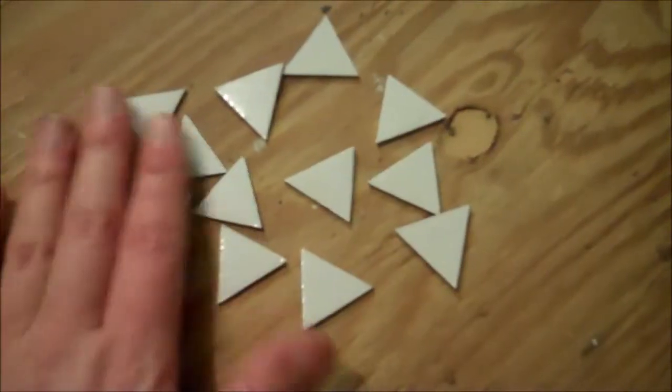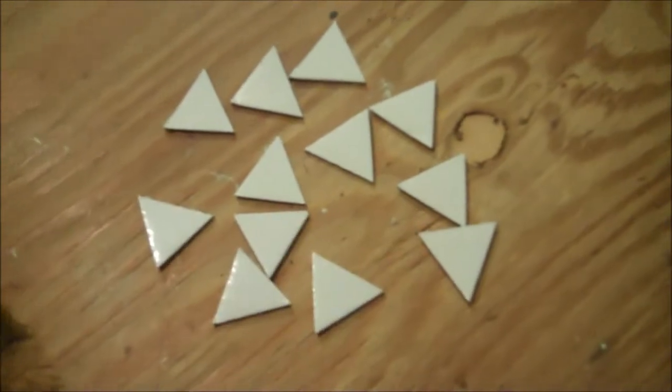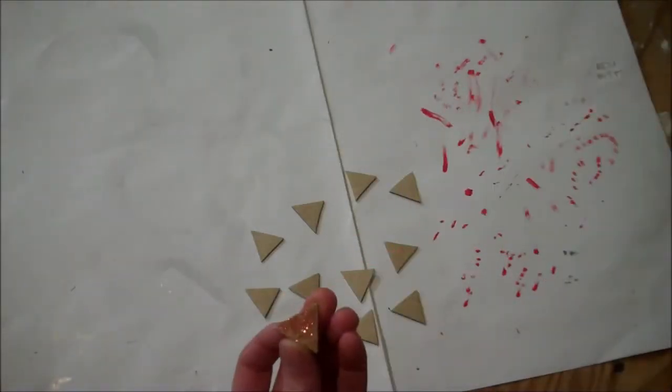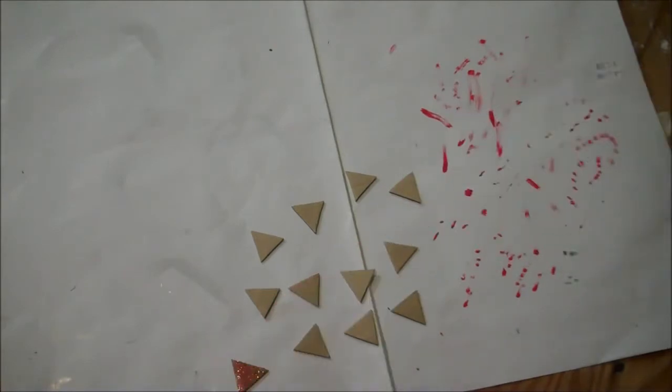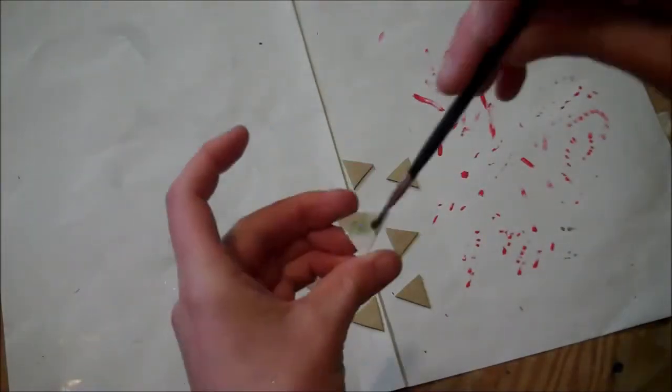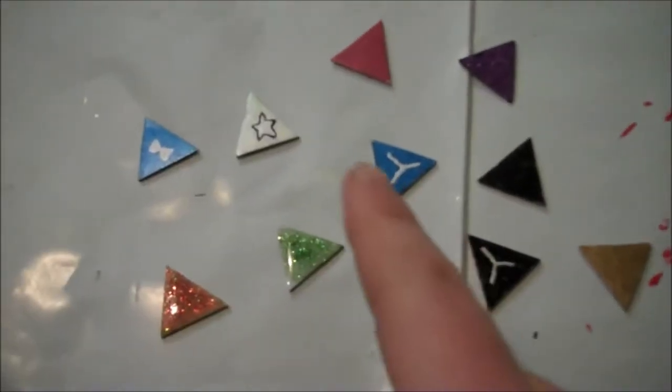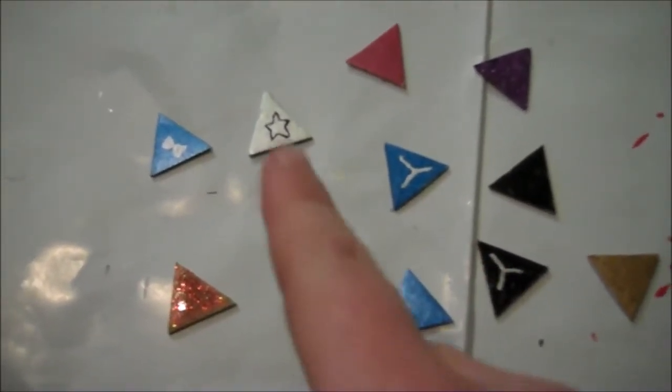Cut yourself 11 thin cardboard triangles, then paint them with glitter paint or cover them with glue and coat them with glitter. Just look at a picture to see what colors you need. Here are the finished ones — and a few of them have extra little symbols you'll have to paint onto them.